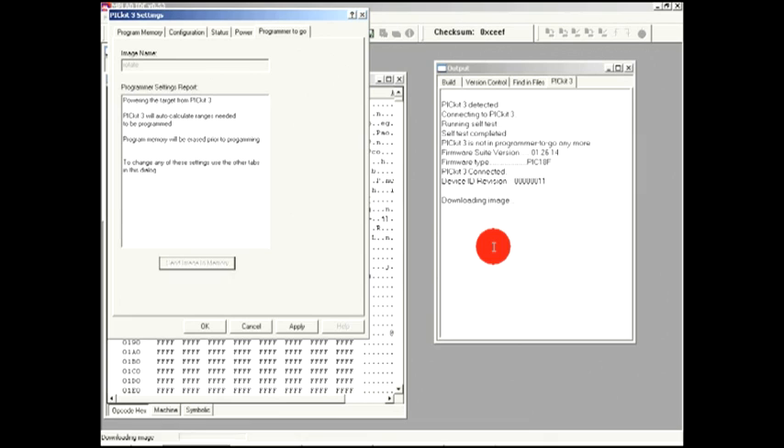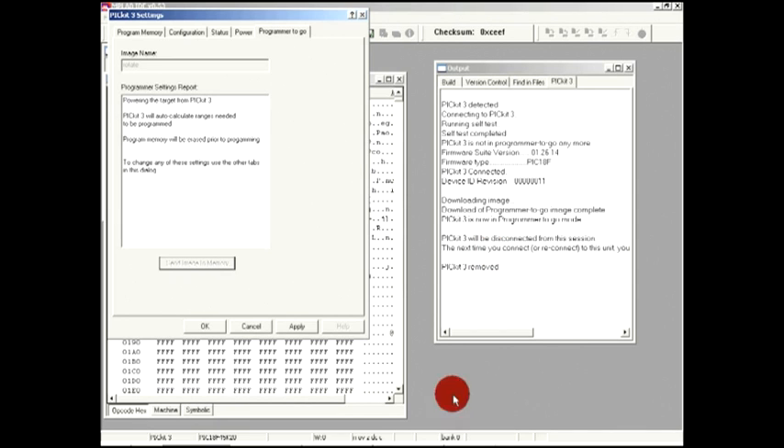When it is finished, you will see the output window. From now on, when the PIC Kit 3 is connected to a power source, the active LED will blink to indicate the Programmer to Go is indeed ready to program.